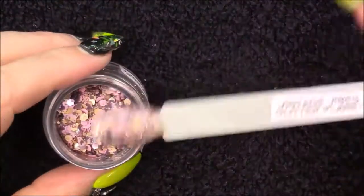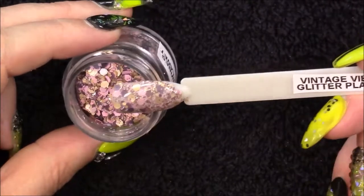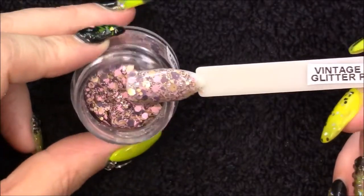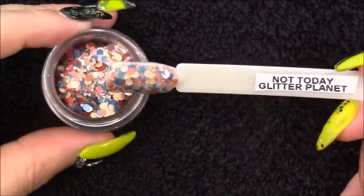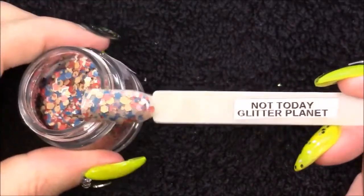Then we have Vintage Vibes — these are like a matte glitter, not shimmery at all, very matte. I love it, not so much as a whole nail but as a swirl, an ombre, or a glitter fade. I think it would do really well and I love the muted tones in there. Then there's a similar one called Not Today — very similar mix but different colours, more browns, blues, and beiges. It's also a matte glitter but I just really love it.